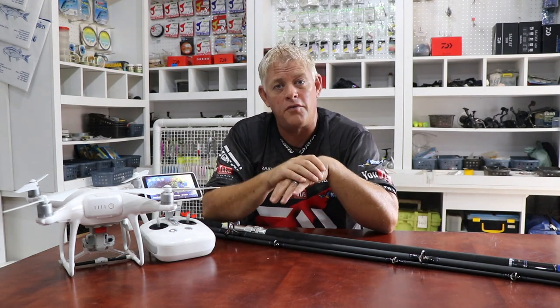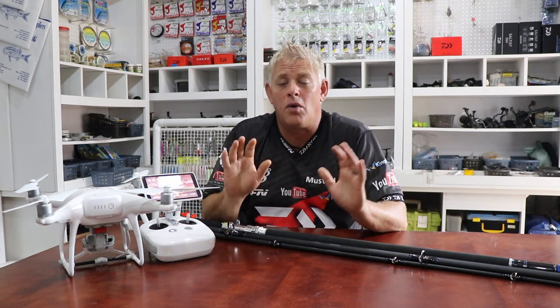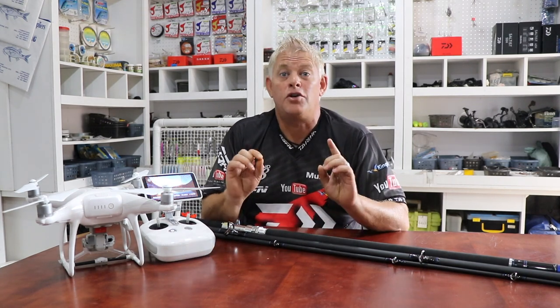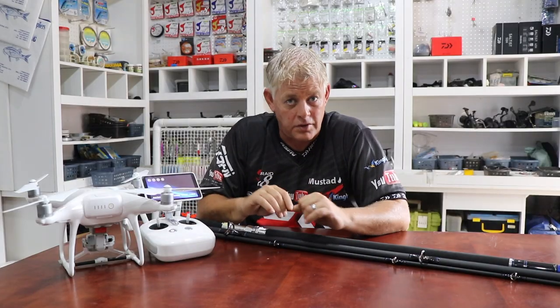We do consider all of your suggestions in our material going forward. We've got sheets of material we want to put together, because ASFN is all about educational material so that you guys can get the results you're looking for by using what we can share. Now, another topic today: drone fishing has taken off all over the world, not just in South Africa.